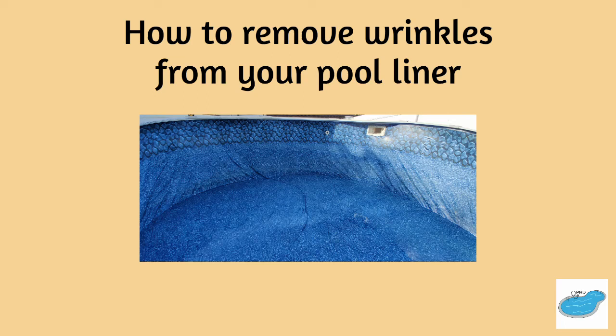Hi everyone, this is the Pool Hygiene Doctor and in today's episode we will discuss how to remove wrinkles from your pool liner. These can occur due to improper installation, water level, or chemistry issues. In this case, here are some ways to remove wrinkles from your pool.